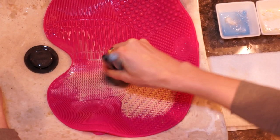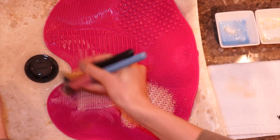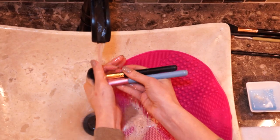Here again I'm doing the same thing with the blush and highlighter brushes, and as you can see you can use two, three, or even five brushes together at once.